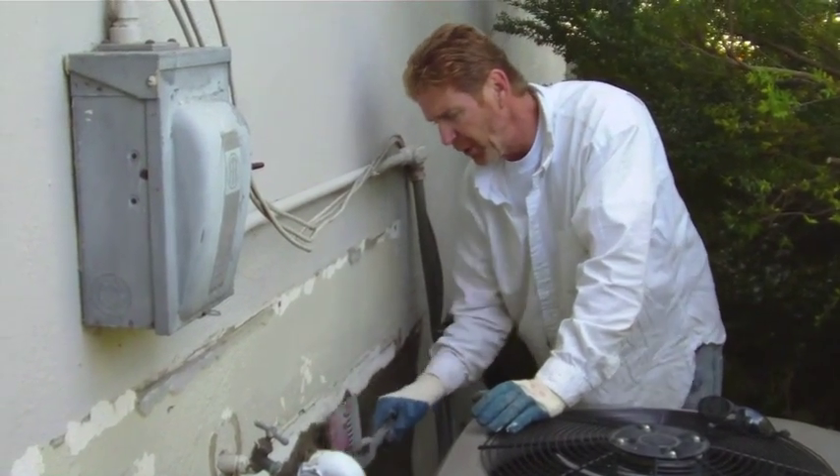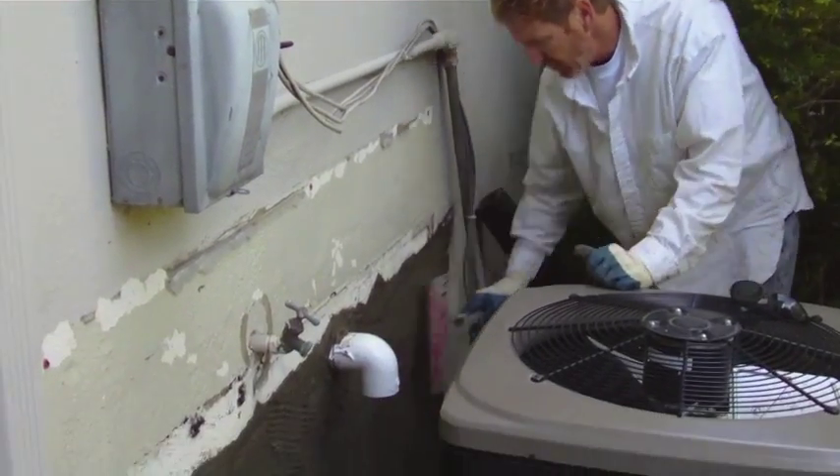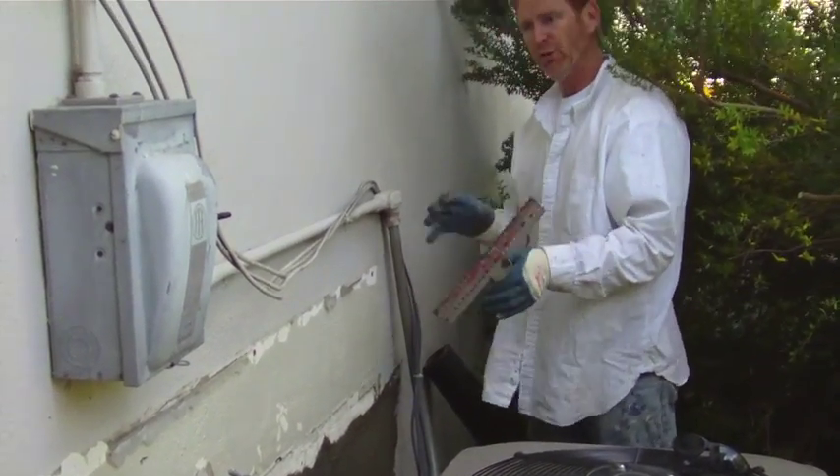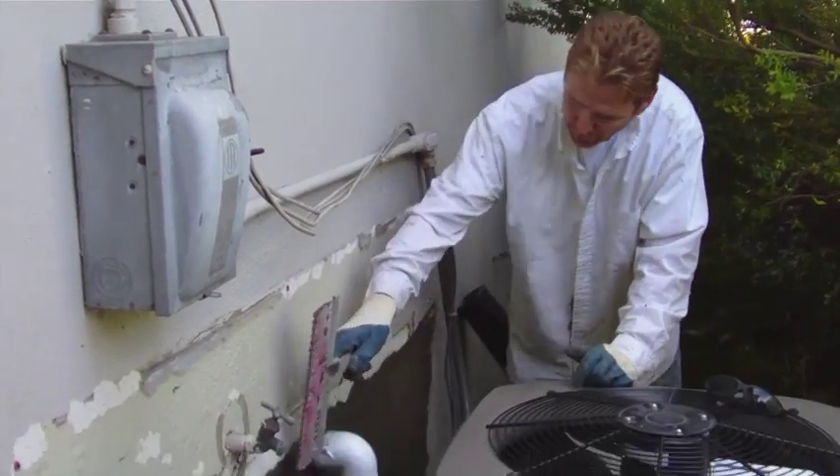We're taking a lunch break. I'm just putting the scratch coat on here — it's called a scratcher. You do your first coat and scratch it horizontally, which gives a mechanical bond for the second coat. We'll see you after lunch.